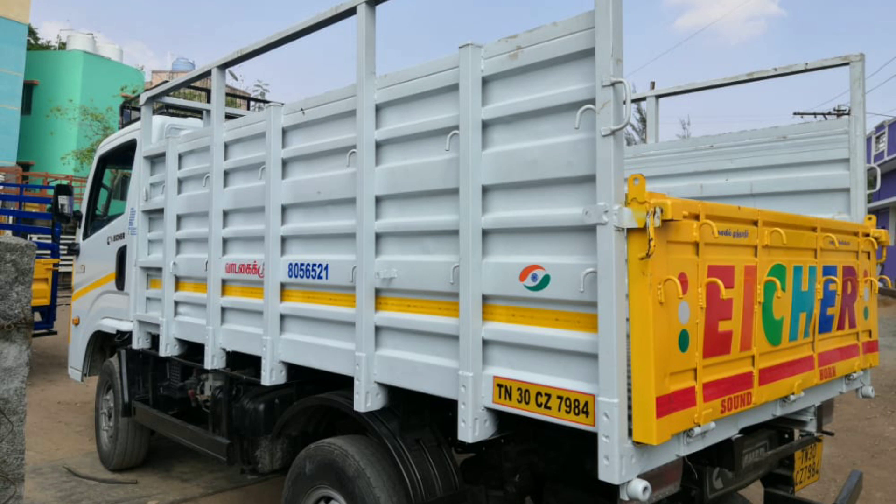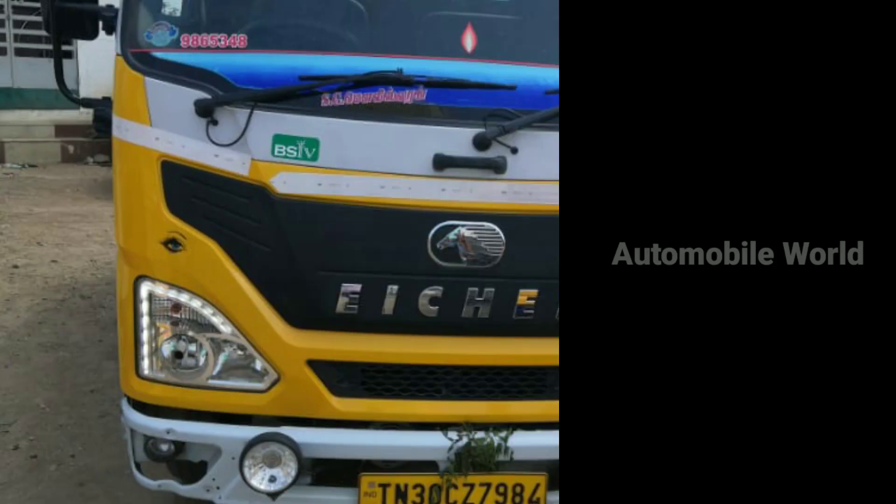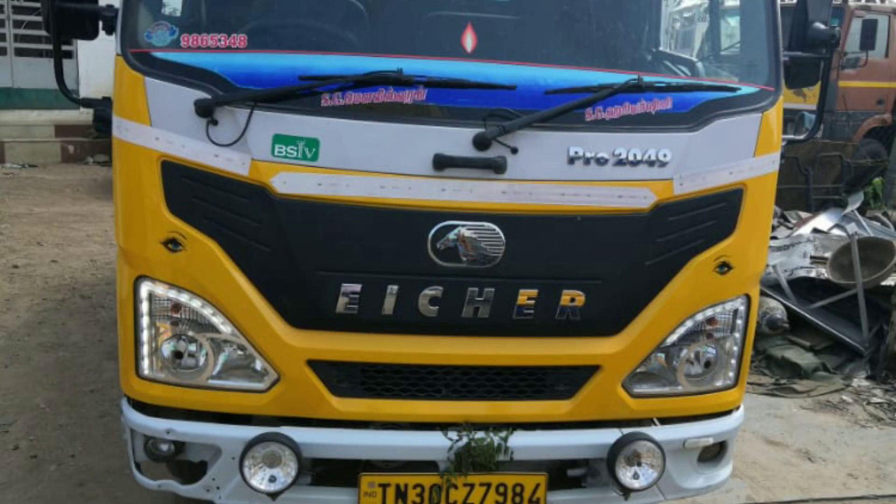This is E-Cher Pro 2060. We will see a new model. This is TN30CZ-7984. E-Cher Pro 2060, this is BS4 model. It is Pro 2060, this is the latest model.